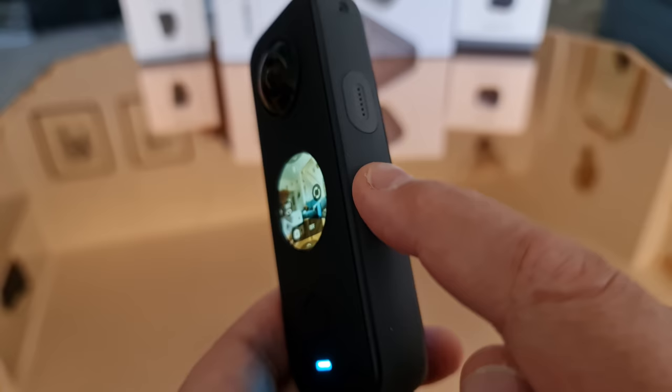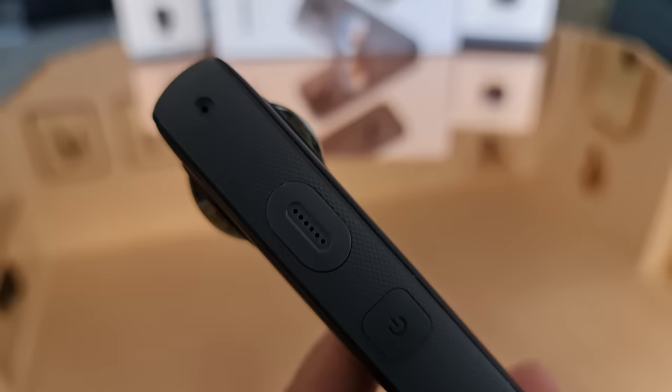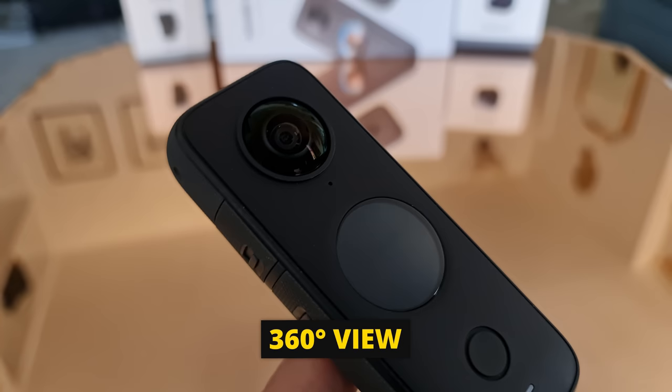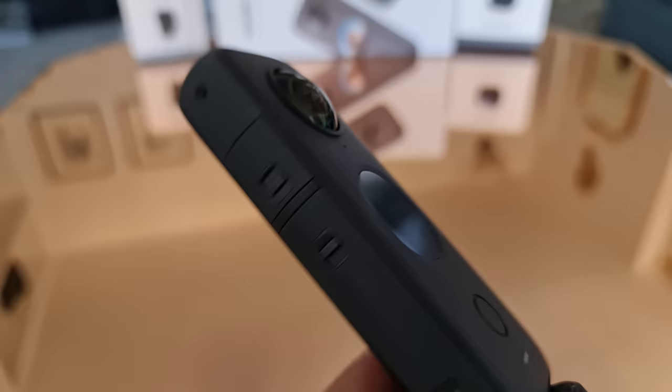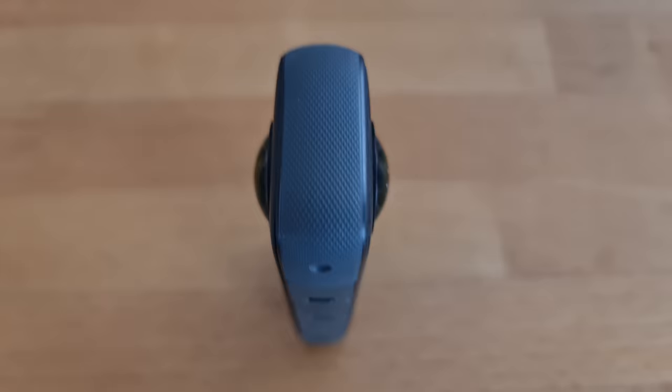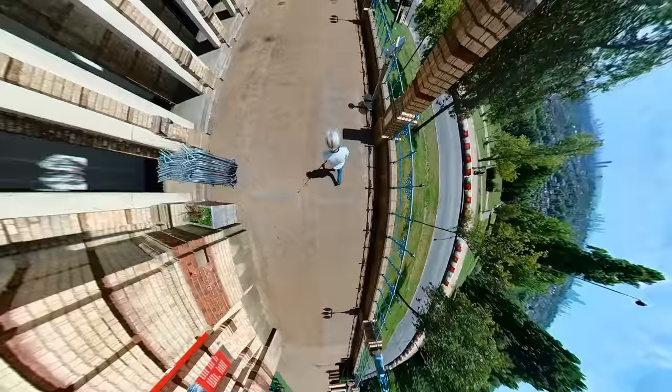To power off, long press the side button. The Insta360 ONE X2 isn't really one camera — it's actually two cameras. Insta360 calls these the inner and outer cameras. The inner camera is on the same side as the mini touch screen, while the outer camera is on the opposite side. Each camera has a 180-degree field of view, which when combined by being stitched together gives the whole 360-degree view.